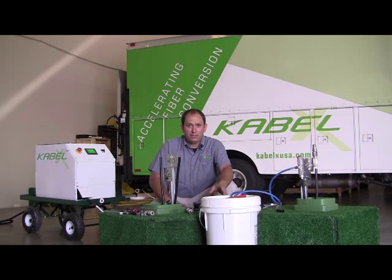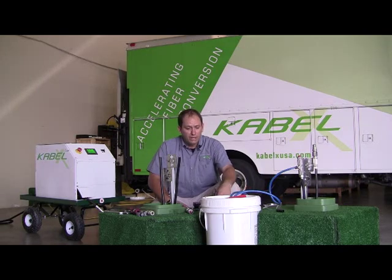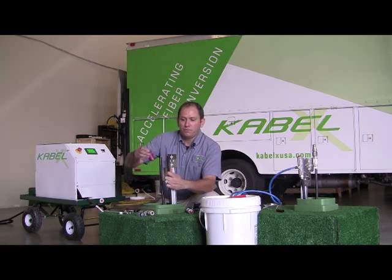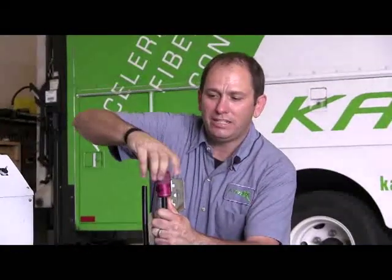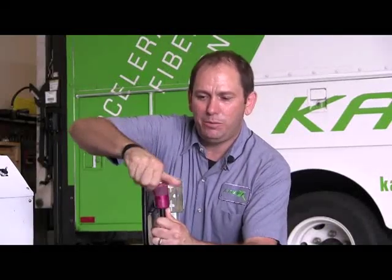I'm going to show you how we extract the core of the legacy cable. The cable we're using is about the length of a street crossing and passes one pedestal, just so we can show you. The first step is to prep the cable. We use industry standard tools — nothing you don't recognize here — to get the cable prepped.